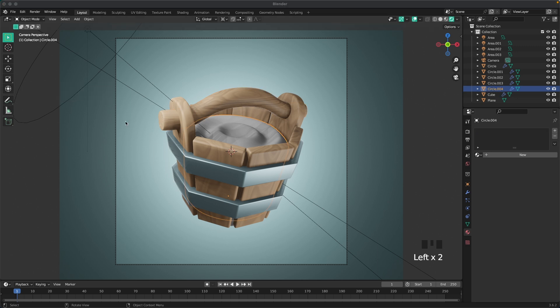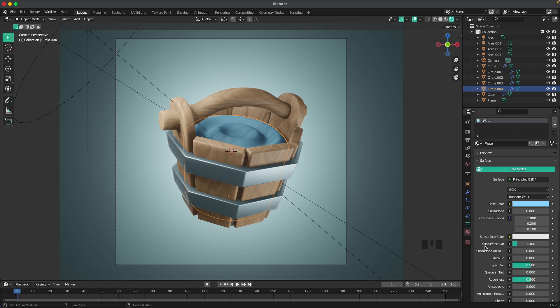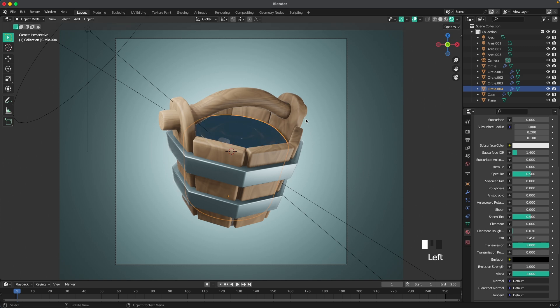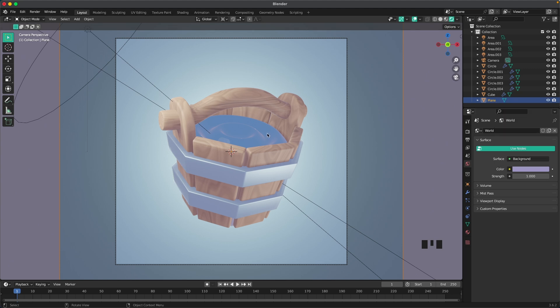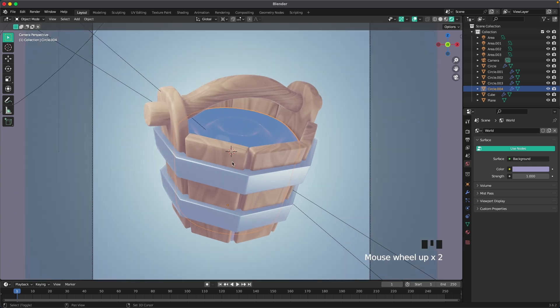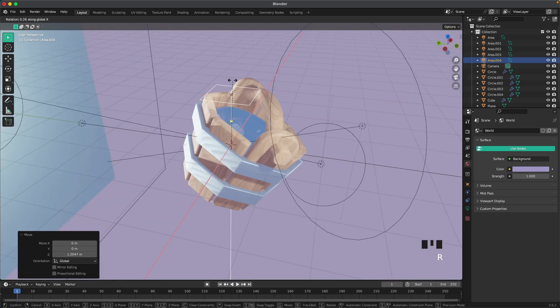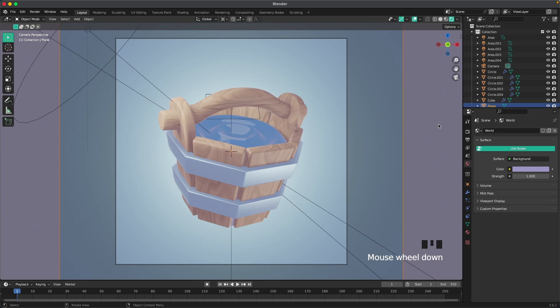Go back to the Layout tab and add the water material. Select the water, add a new material called 'water'. Change the base color to #88D4FF, set the roughness to 0, and the transmission all the way to 1. Then go to the World tab and change the world color to #9F96C4.